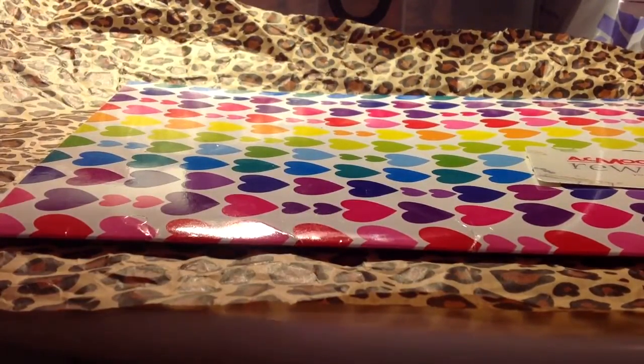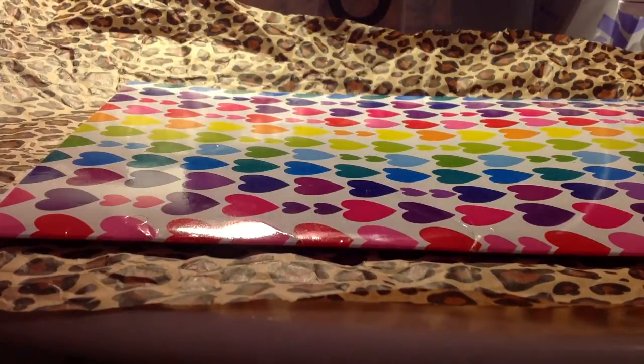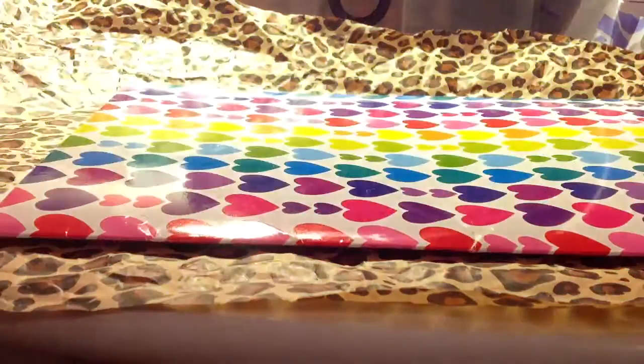And then I have coin pouches. I have this rainbow one with dark blue inside. This cotton candy one with lime green. Cards do fit in this, but I'm not going to show you. I will add velcro on these if I use them.